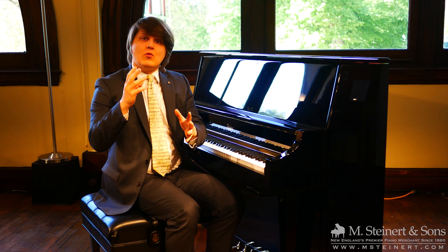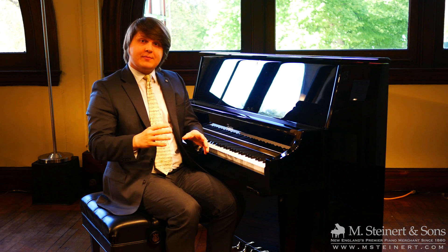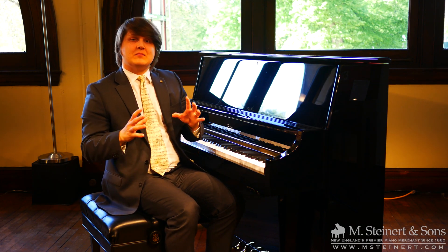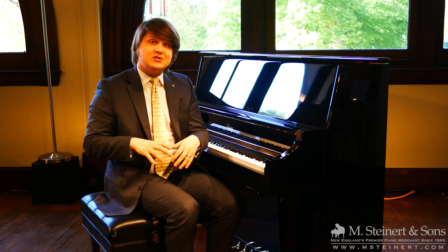This system works for both grand pianos and upright pianos, and the benefits don't just stop with the ability to play silently. There's a wonderful feature set involving Bluetooth and MIDI and apps, the ability to record yourself and to change the different sounds that you hear.